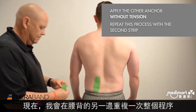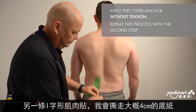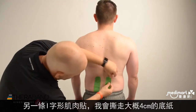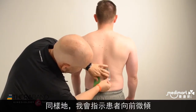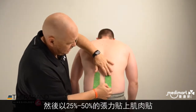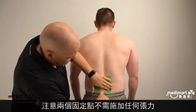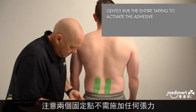Then I'm going to repeat the process on the other side of the low back, again with an eye strip. We'll remove the backing for the anchor about 2-4 cm. Then I'll remove the paper backing and apply 25-50% tension in the tape as the patient goes into a little bit of forward bending. Then apply the anchor without any tension at the bottom of the taping.